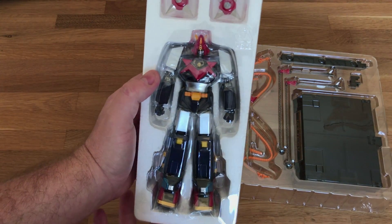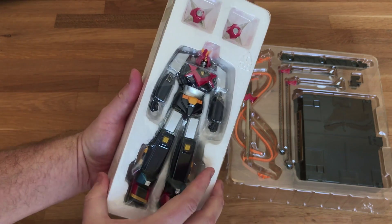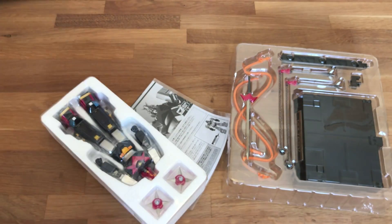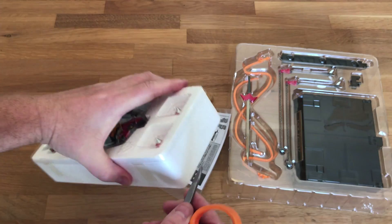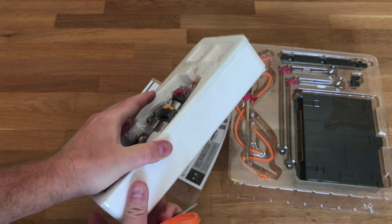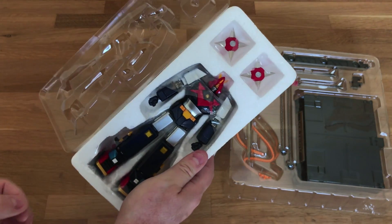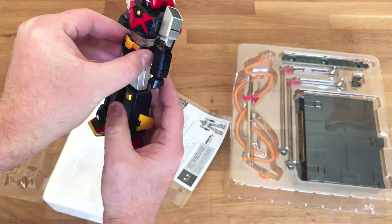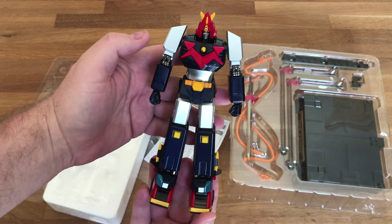This is a pretty good size figure, so here he is. I'm trying to get the lighting from the sun on there. We're sealed in plastic — kind of show you how the packaging is here. Shout out — no dings on the box at all. This is packaged very well from Big Bad Toy Store. Most of the feedback I've seen from them has been positive; most people recommend them, so I guess I recommend them also. Let's pull him out. Nice weight — wow. It's like a great paint job. I'm not seeing scratches or anything like that on him at all.